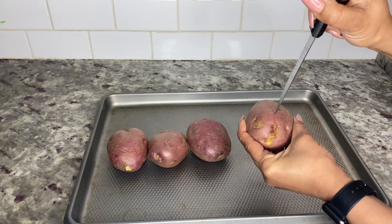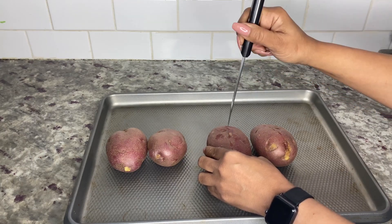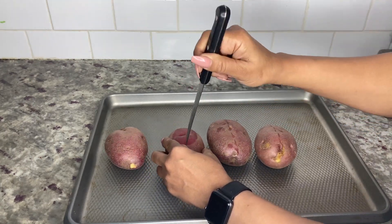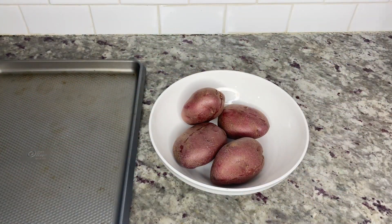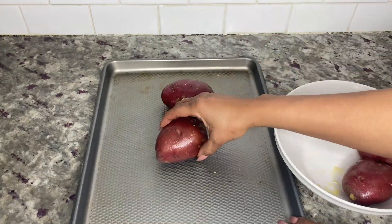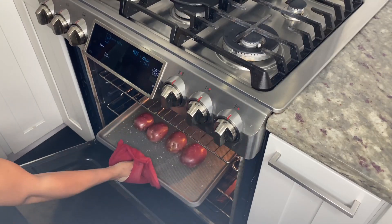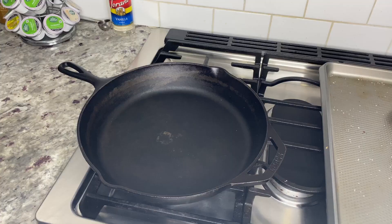Start by washing your potatoes and then add them to a cookie sheet. Using a knife, make a few slits on each potato where you intend on slicing them in half — this will make it easier once the potatoes are done. Add them to a medium-sized mixing bowl, then add enough olive oil to cover the potatoes and about one tablespoon of sea salt.